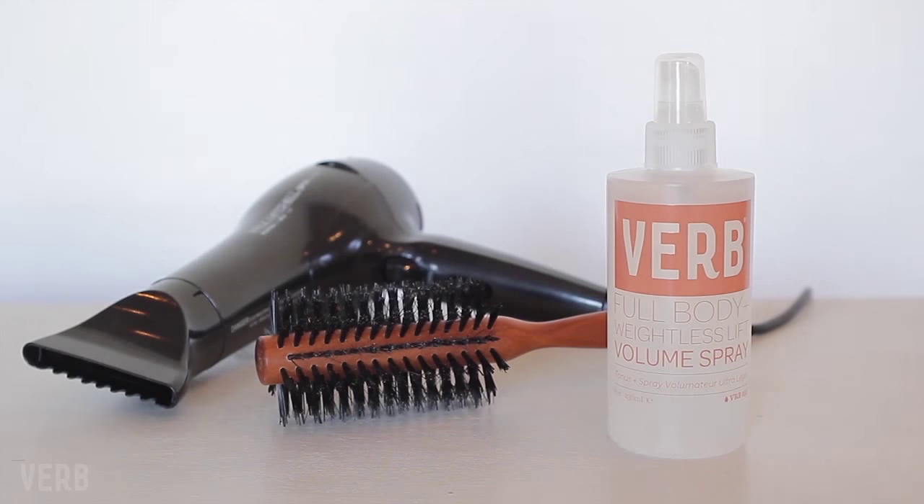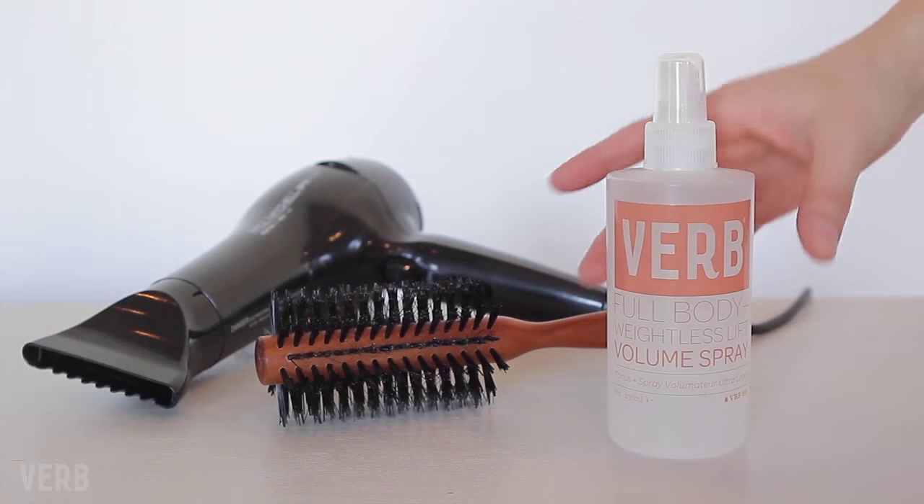Today we're going to be showing you how to use Verb Volume Spray. As you can see, Emily here has fine hair and needs a lot of help with body and volume.